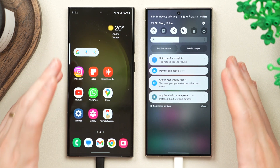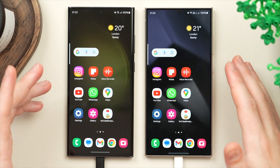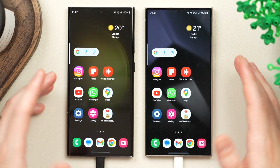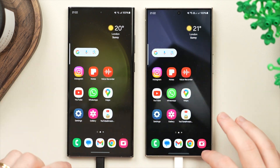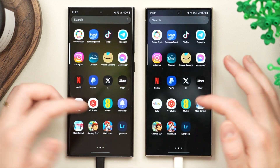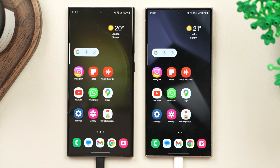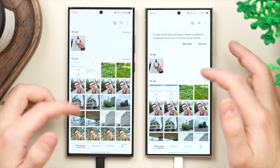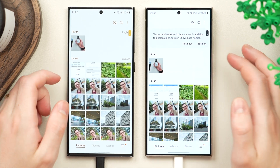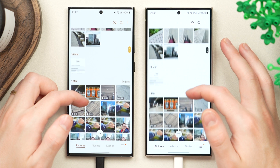Everything has now officially transferred over and installed on the new phone — the process is complete. If you swipe to the home screen, you'll see they look identical: the same layout, same widgets, even the same widget stack. All applications are installed. We've literally mirrored one phone over to the other. In the gallery, all photos — including the most recent ones from a few days ago — have carried over and are now on both phones.